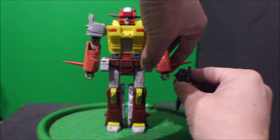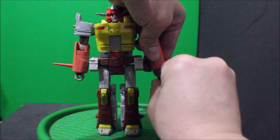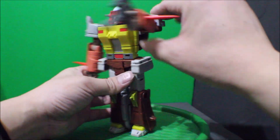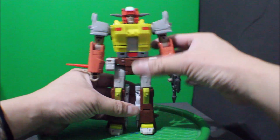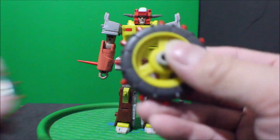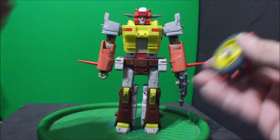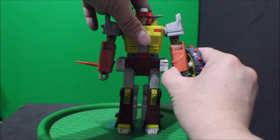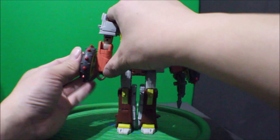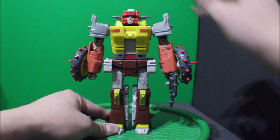And it goes onto his hand — pew pew bang bang! And his two wheels go onto his shoulder, onto his arm, like so. And there you go.